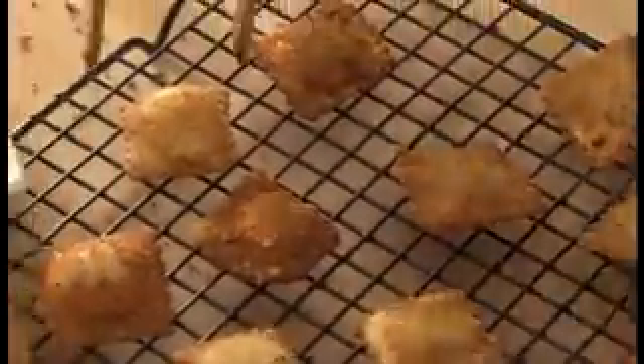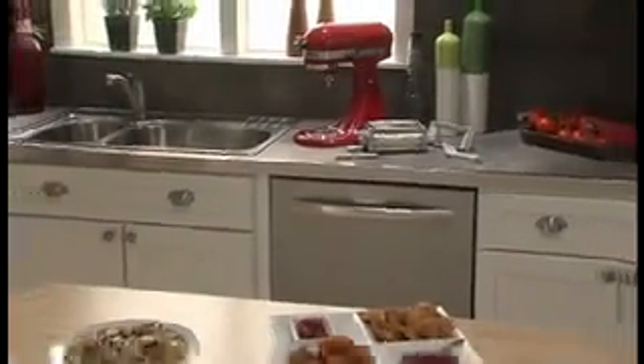The Ravioli Maker Attachment from KitchenAid. It's a fun and easy way to make fresh, delicious ravioli — another reason to love your KitchenAid Stand Mixer.